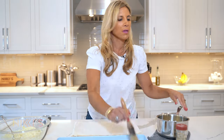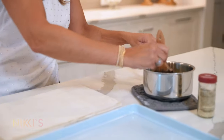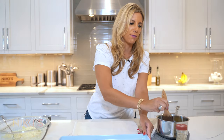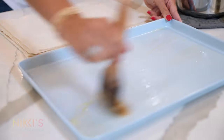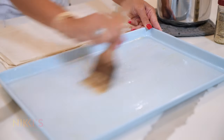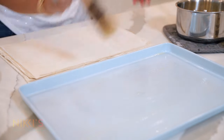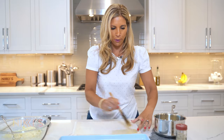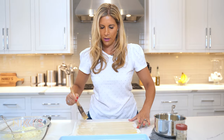I have melted butter here. I'm going to brush it all over this baking sheet. I've already preheated our oven to 375 degrees. So once I'm ready to bake them, we'll be good to go. We take the butter and butter the first sheet.